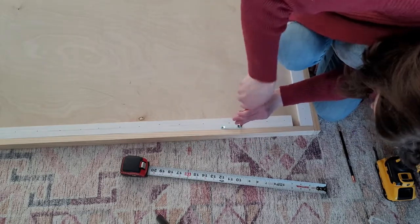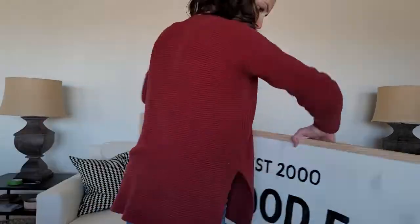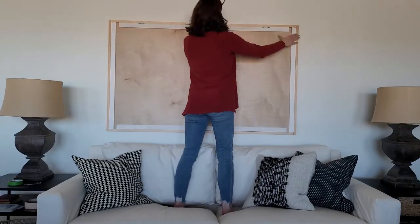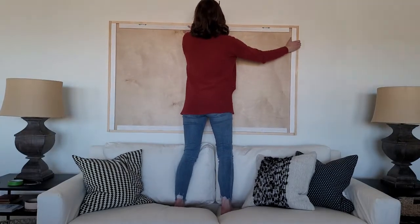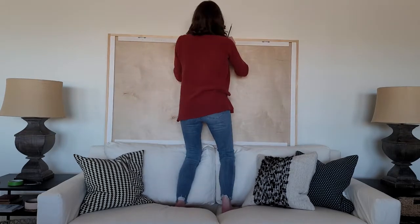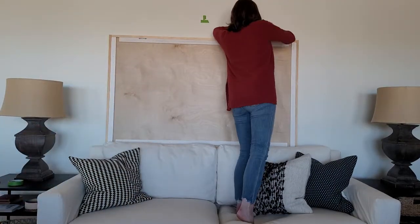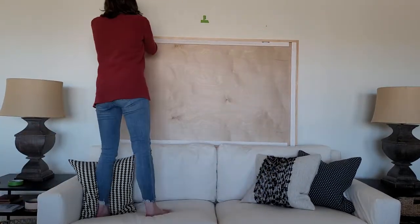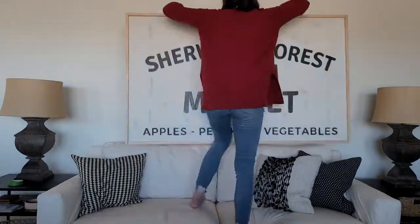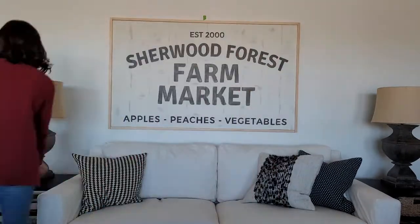Instead of measuring and marking, I just held the sign up, put a level on it, and marked with a pencil where I'm going to use my monkey hooks. You just twist them into the wall and they're good to go. It was pretty exciting to get this part up — I could really see what was going on and move my couch to have it nice and centered.